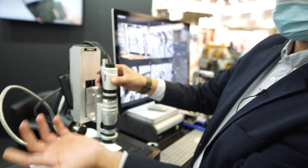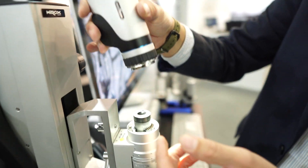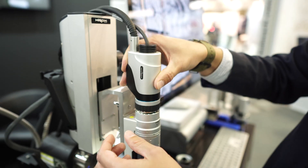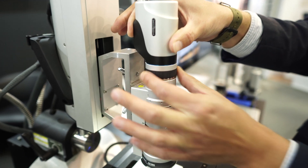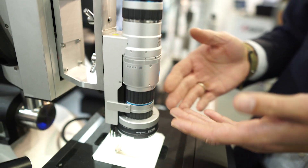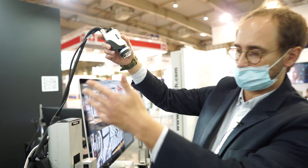On top of this the system is interchangeable with different lenses. Taking out the camera — this is the connection to the lens — it's a very simple bayonet system. It's recognized automatically: which lens, which zoom, which adapter is on it. We can provide any kind of stands with this.